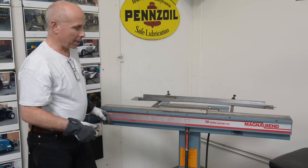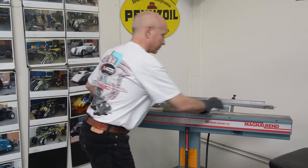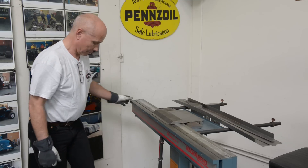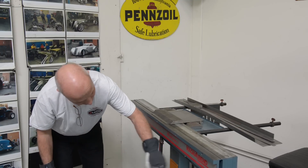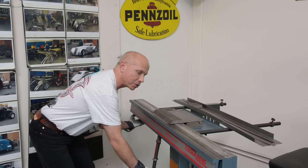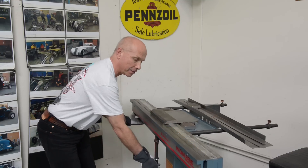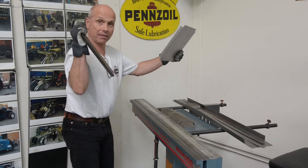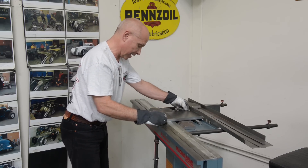I'm going to turn this so you can see what it looks like when I bend it. I turn the switch on, lift this up a little bit, turn the switch on, and bend it up to 90 degrees. Then it releases and everything is loose again. Now I'm going to bend the other side.